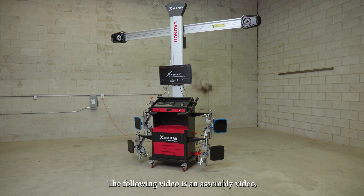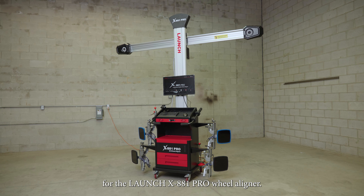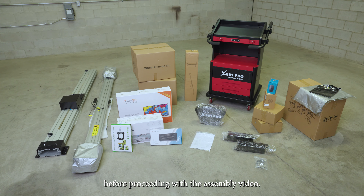The following video is an assembly video for the Launch X881 Pro Wheel Aligner. Be sure to watch the unboxing video before proceeding with the assembly video.